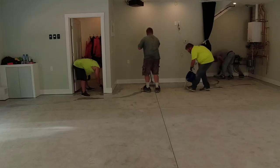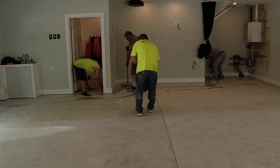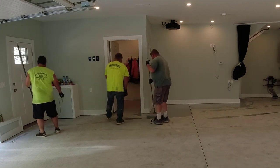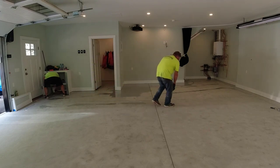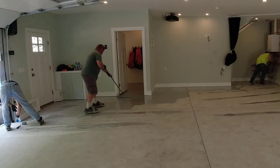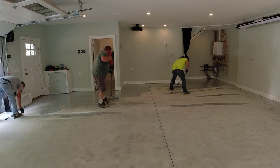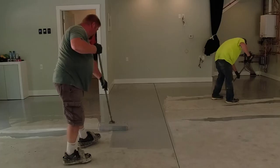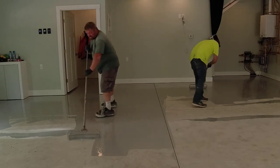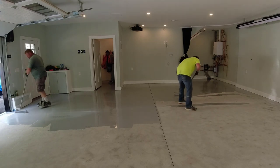Then we're ready to apply the base coat. This base coat has a moisture mitigation property to it, so it blocks a little moisture while also acting as the base coat and primer all in one. We apply it at a certain square footage per gallon — a certain thickness on every single garage we do. It comes in multiple colors; usually the color of the flake we're using dictates the base coat color. About 90% of this gray base coat will be covered up by the flake, but we like to use a color similar to one of the colors in the flake.